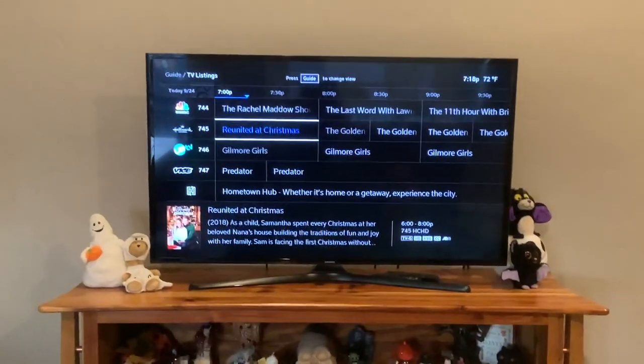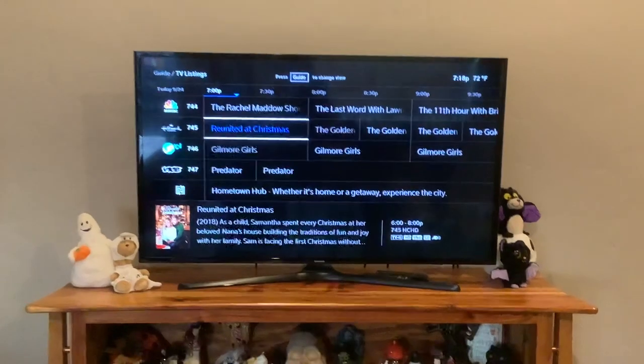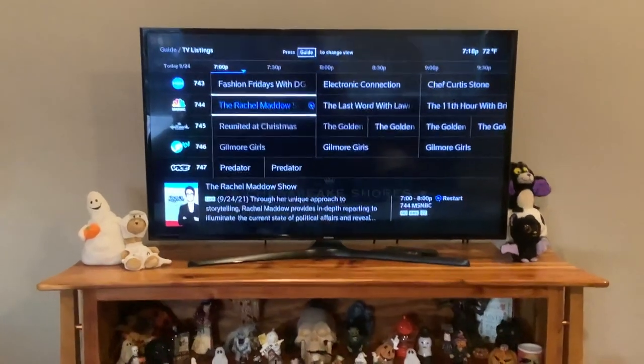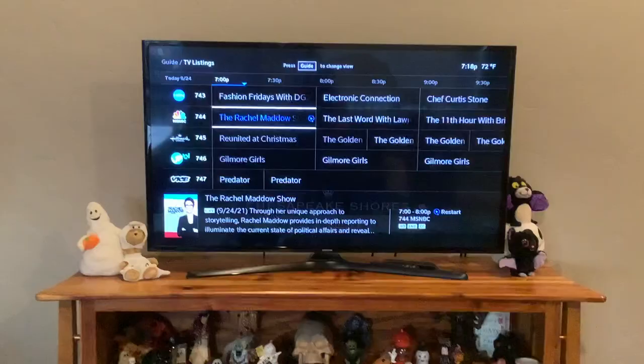We just got a new Comcast box, a DVR, and it is making this really annoying noise. Every time we get this annoying voice, I will show you how to fix this and get rid of it.